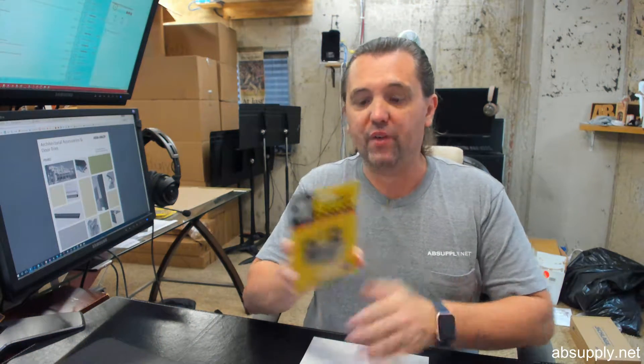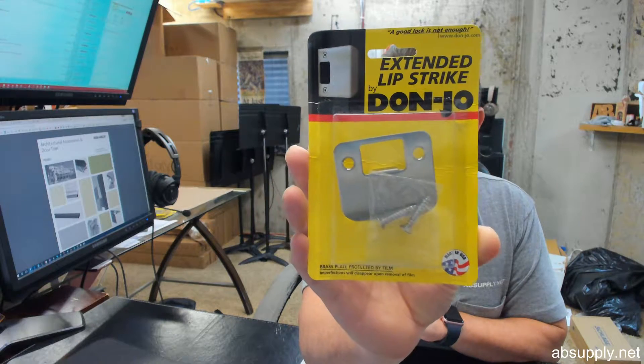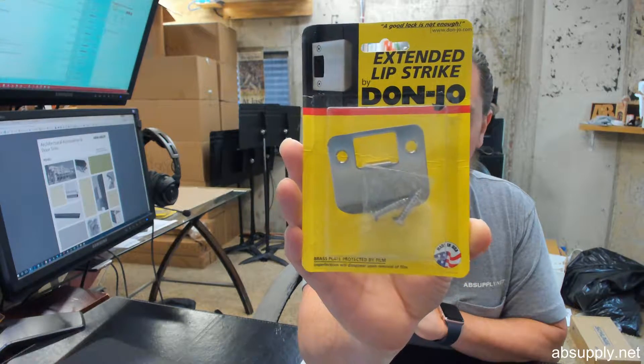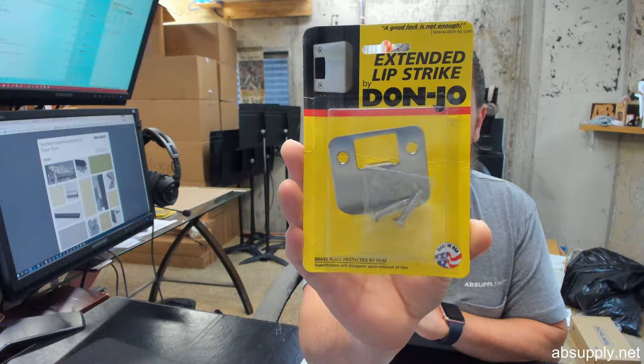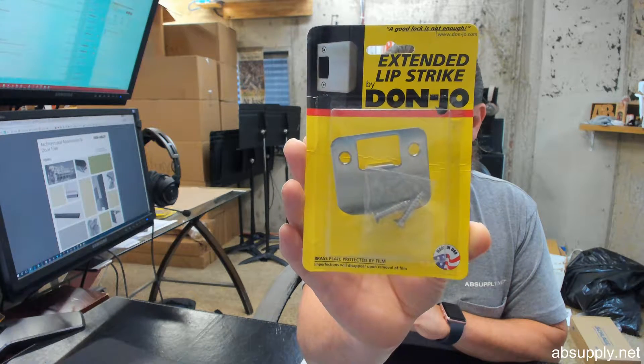Hello, my name is Rich Howard, owner of Architectural Builder Supply, and this video is to bring you a closer look at the Donjo number EL-115-630-RC. This is a two and a quarter inch extended lip strike with a quarter inch radius corner and a satin stainless steel finish.